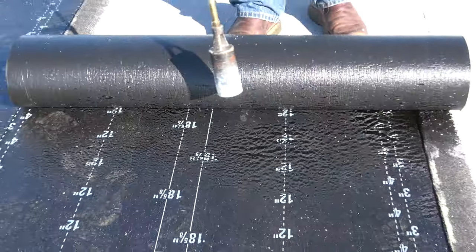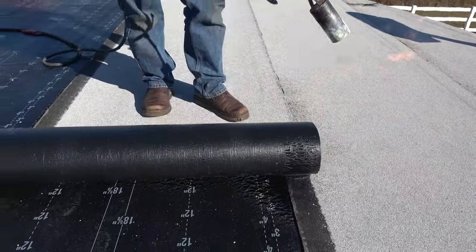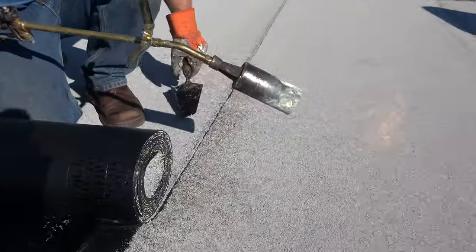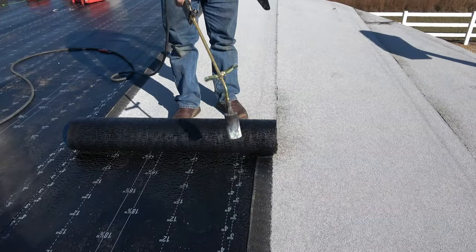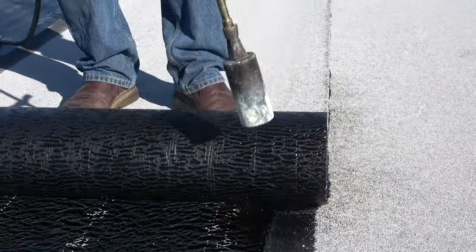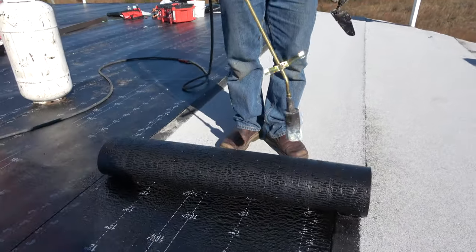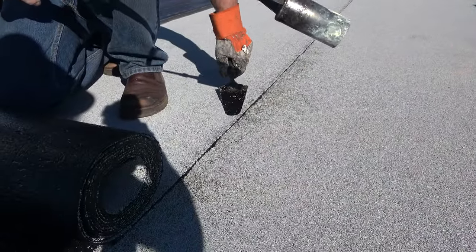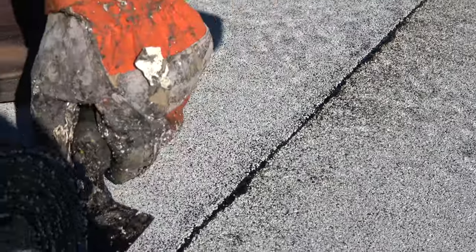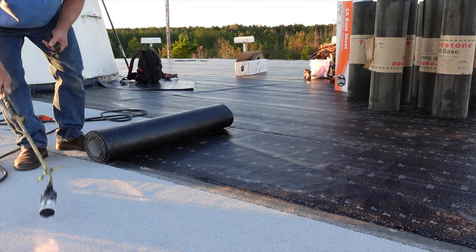Burn the plastic. You want to heat up the seam. You want it to ooze out a little bit — just a little bit, not more than an eighth of an inch. If you overheat it, it's not good. I burn the plastic, I heat up the seam, I roll it to my seam. When you squeeze down with your trowel, you want it a little bit to ooze out — nothing more than that. That's perfect.